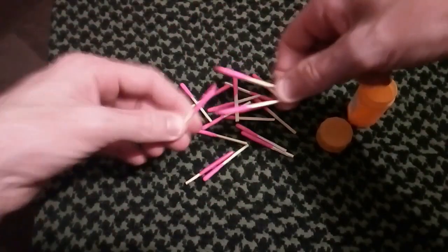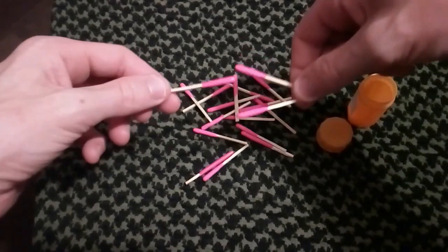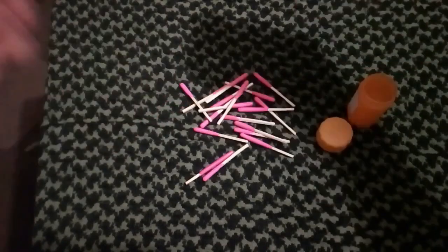They do not even work in the wind or in the rain. At all. So save your money, don't buy them. Kit failed.